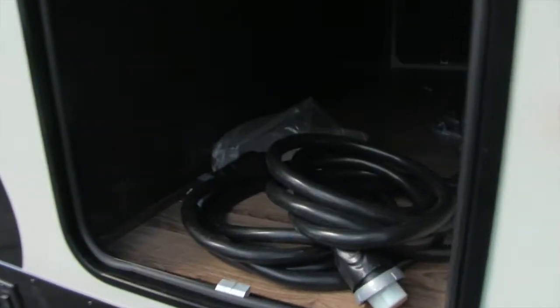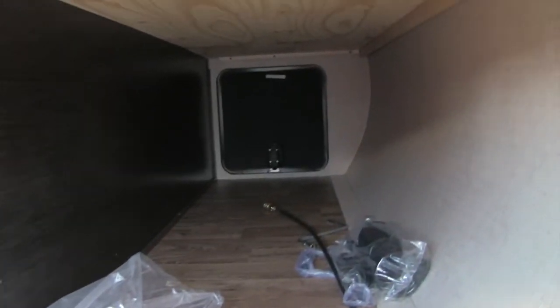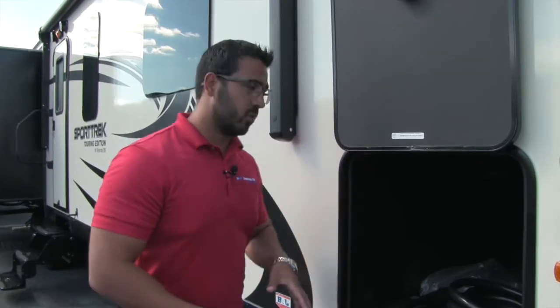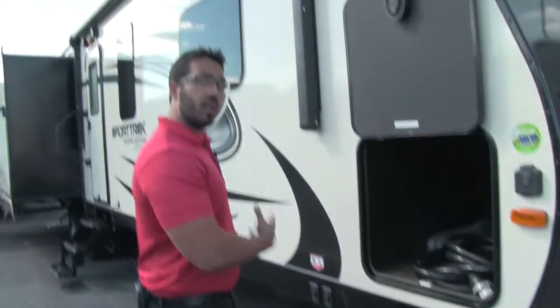Take a look right in there — nice pass-through storage size, and you have a light in there as well. Right over to the side you can see a couple of switches. Those switches actually light up underneath each corner — there's a light underneath the jacks and a light underneath the steps so you can see at night.